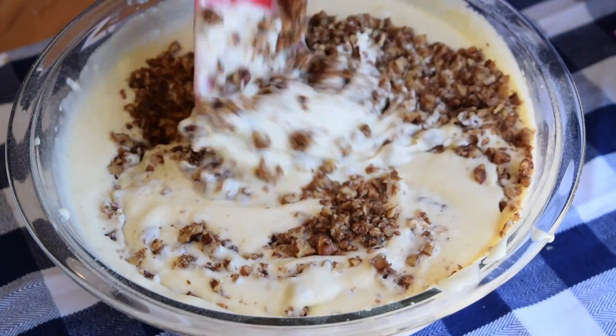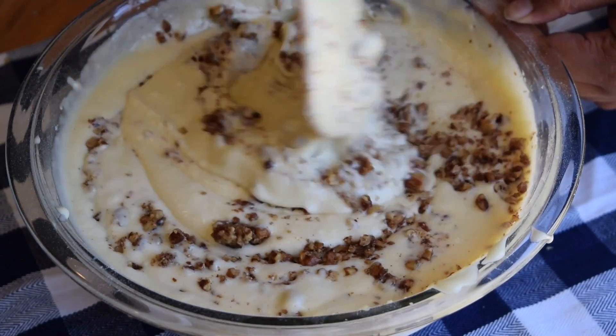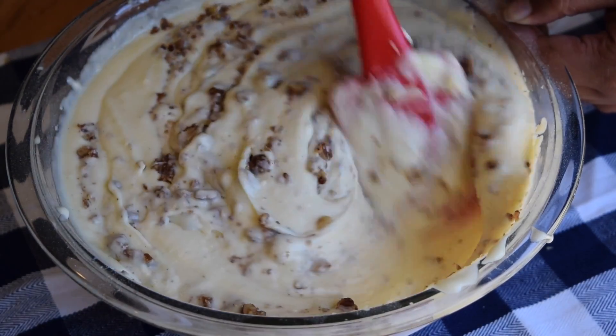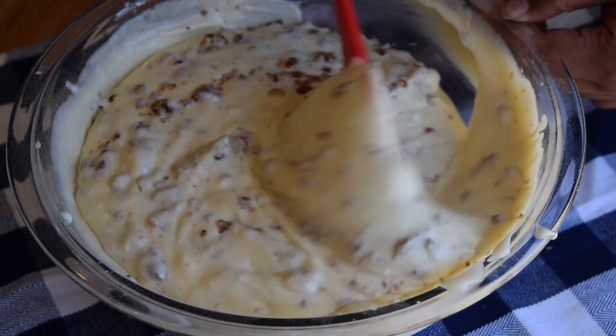I divided my cake batter into two 8-inch pans and put them into the oven at 350 degrees for about 30 minutes. You might want to check at the 25-minute mark to make sure you do not overcook your cakes.